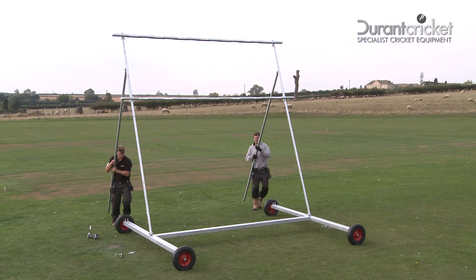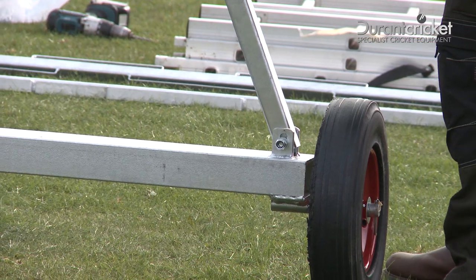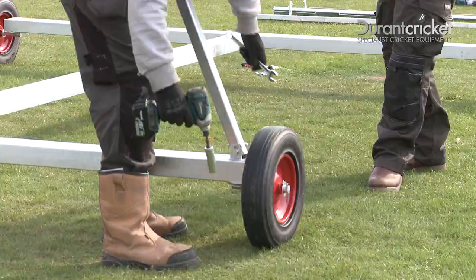Next, lift the new frame into the upright position and onto the heavy duty base frame, before securing with two M12x40mm bolts and M12 nuts.